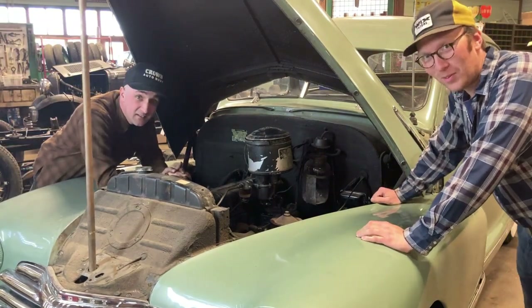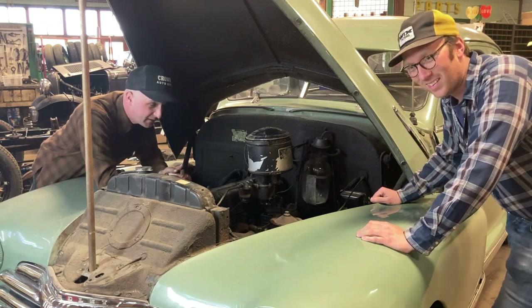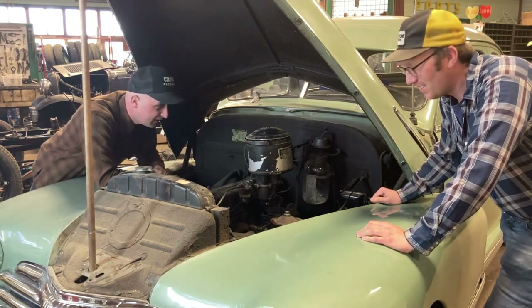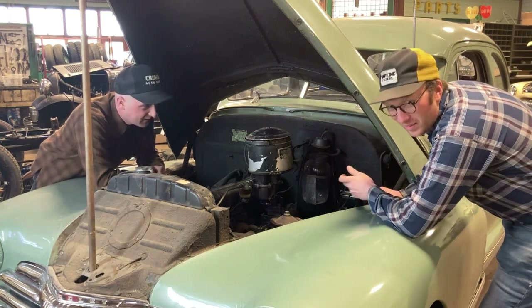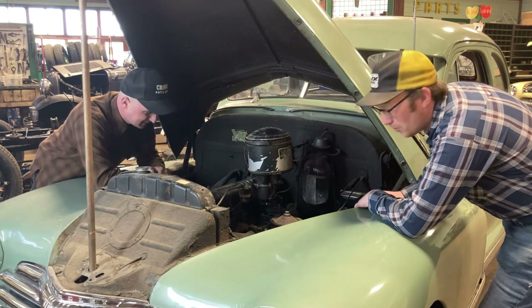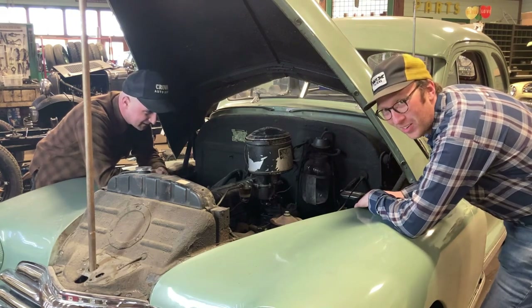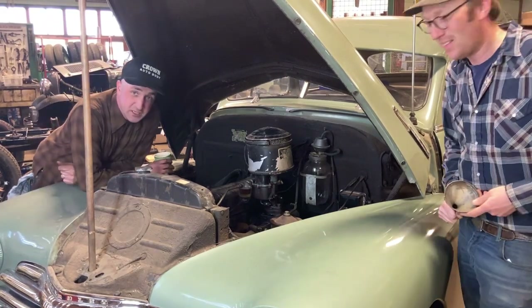Welcome back. We've had a few questions in the comments all about this jar. A lot of people are very intrigued — they've had jars around their whole life, in fridges and cupboards, and rarely in a car. Maybe the best way to show off this neat old accessory is to see if she works.